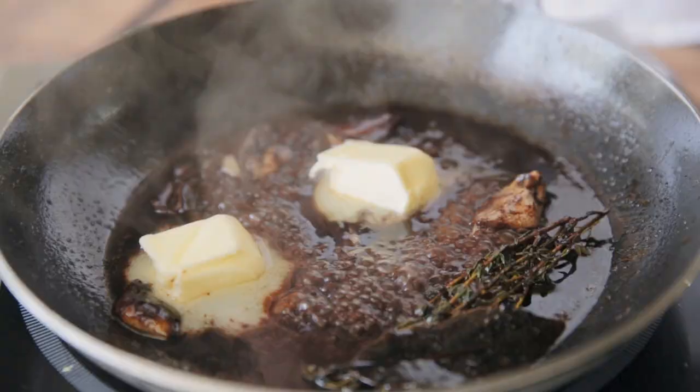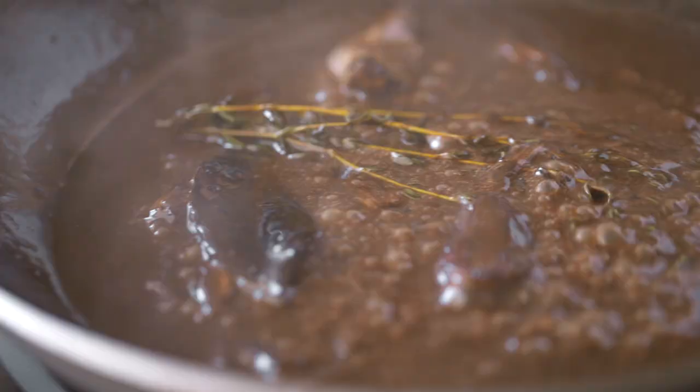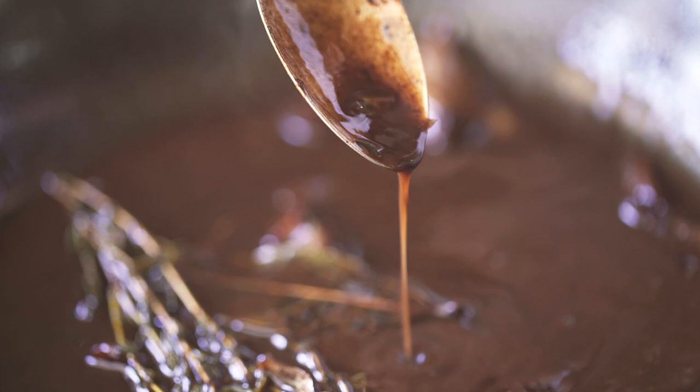You can add butter at the end. You can add cream. You can leave it plain so you have a nice jus. A little bit of salt and pepper, and you're going to have a really amazing sauce in just like three or four minutes of extra work.